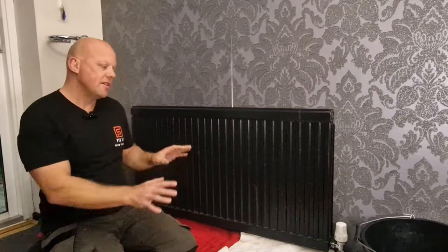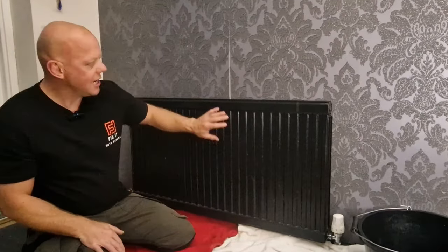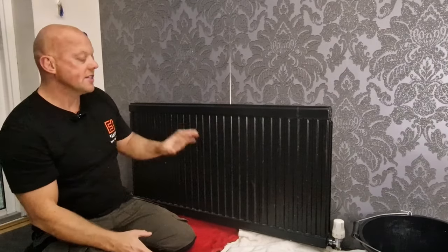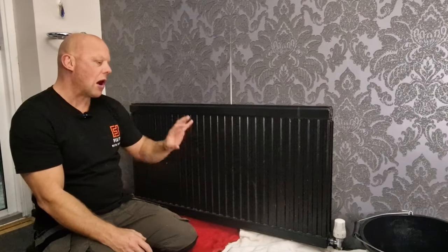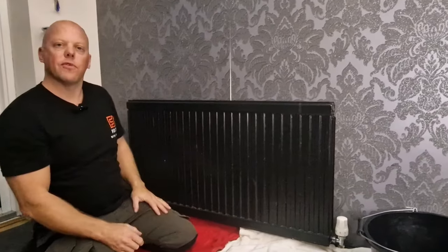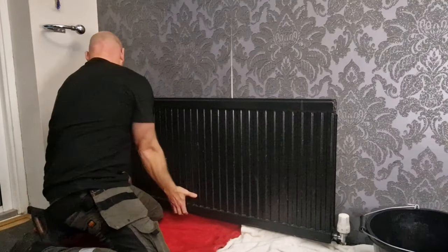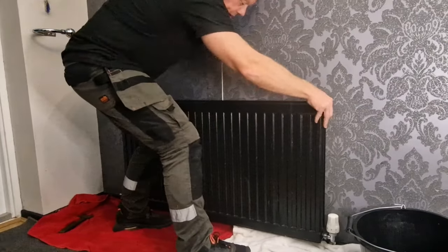Next, protect your floor — plastic sheeting is probably the best thing to use, but I've just got a couple of old towels. When you lift this radiator off it's probably going to come off at a bit of an angle, and there's every chance any remaining residue or build-up of grime will fall out onto your carpet. Now all I've got to do is prise these apart and lift the radiator off.